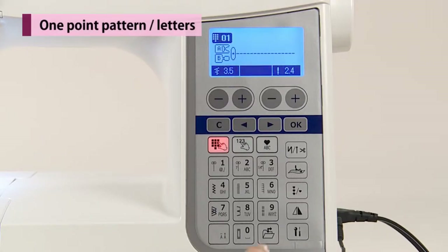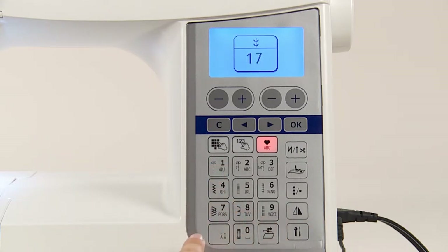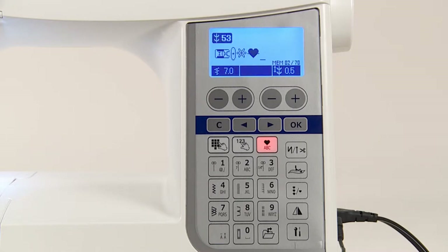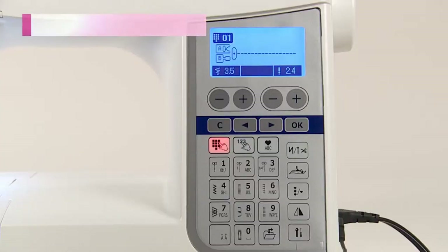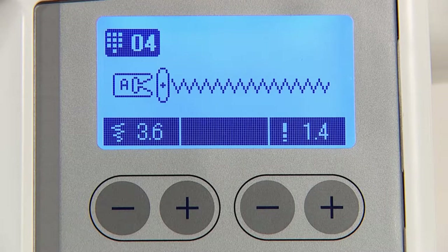To select one-point patterns and letters, push the one-point letter selection button and choose the stitch pattern or letter type, then check the number or letters and select. The stitch patterns are the same as the quilt and decorative patterns. When you choose your desired stitch pattern, the machine automatically displays the standard stitch width and stitch length. To adjust these settings manually, use the zigzag width and stitch length adjusting buttons located below the screen.